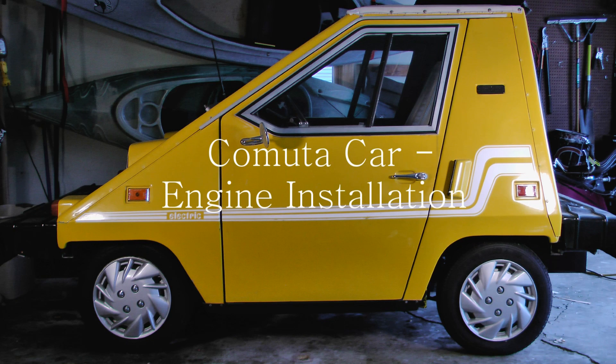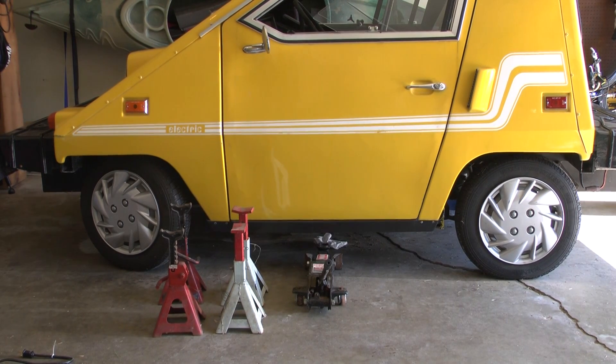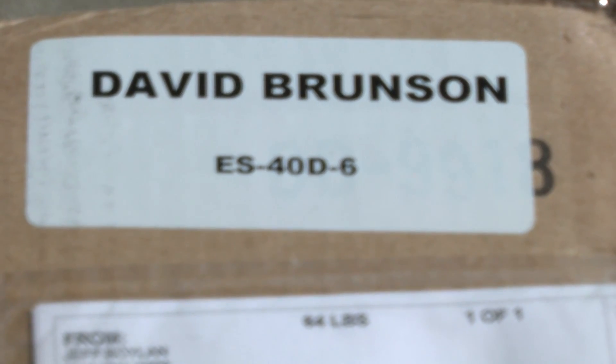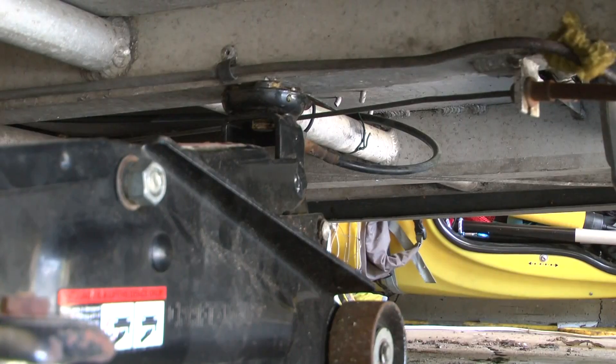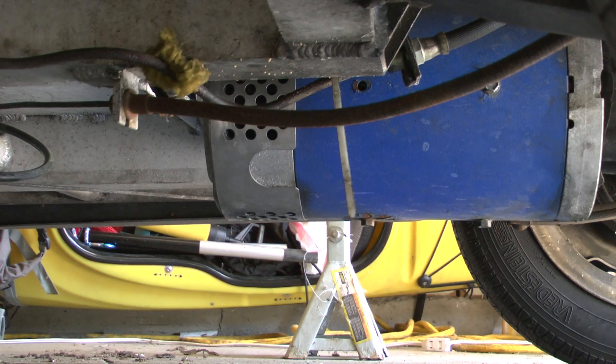This video will show the installation of the BMW motor into a 1981 commuter car. Jacks and a floor jack are about all you need. We'll be doing the ES40D6. Be careful of brake lines underneath the bottom of the car when you're jacking it up.